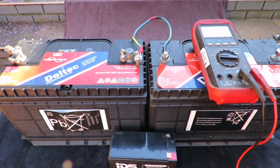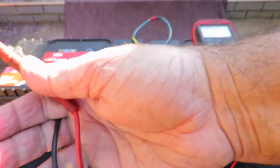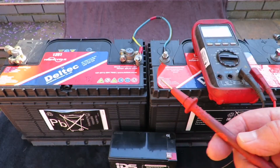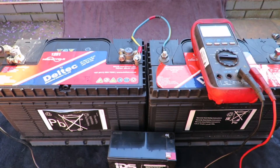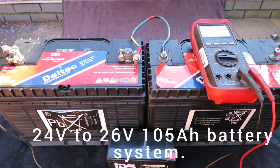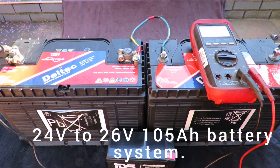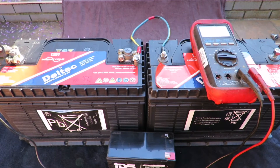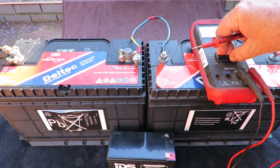If you take your meter and set it to DC volts, you should get a reading of 24 volts on the outer poles. Take the positive and negative leads, put them on the negative then positive terminals, and as you can see you get a reading of 26.39 volts — which is correct, because these batteries are likely slightly over 12 volts each.